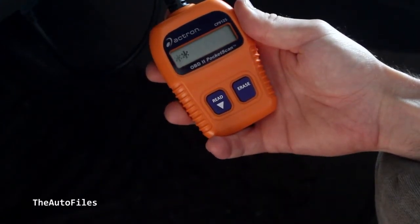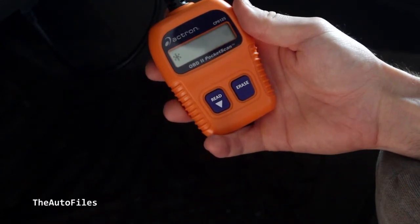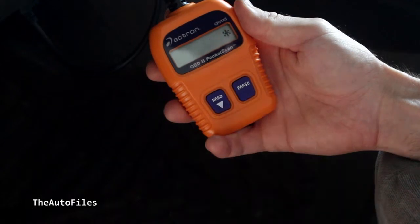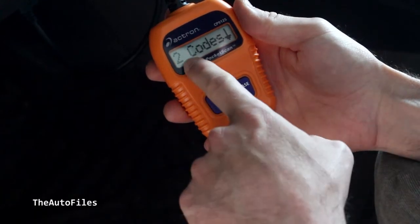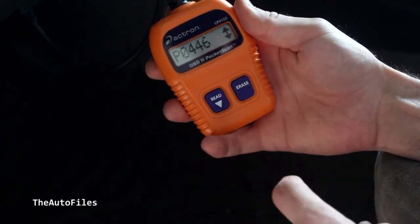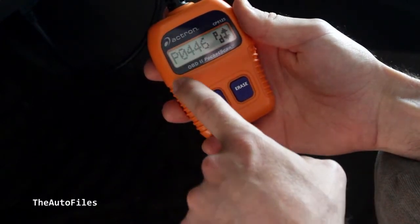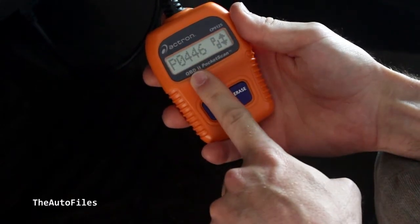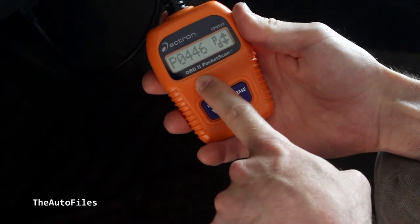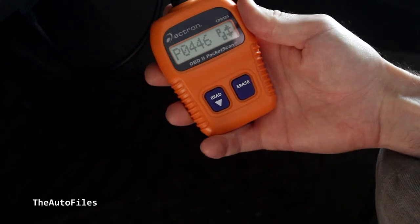It'll give it a moment and go through its little cycle. During this time it's checking your system, seeing if there's any codes available so that it can tell you what's going on. I have two codes as you see here, so I'm going to go in and read them. One is P0446 and I have a duplicate. What you do now is take this number and go look it up on Google or whatever search engine you'd like, and you can find a description of exactly what is going on with your vehicle.